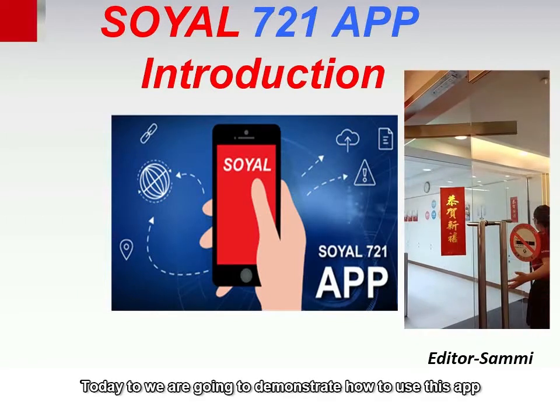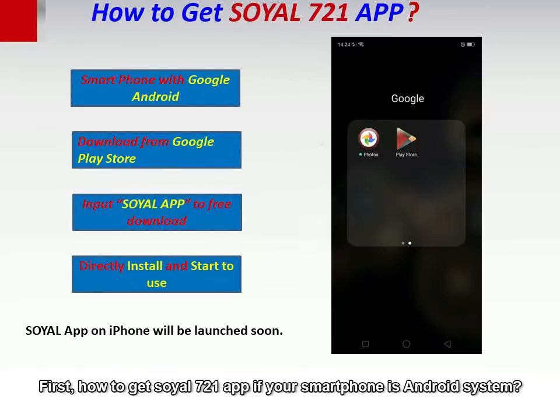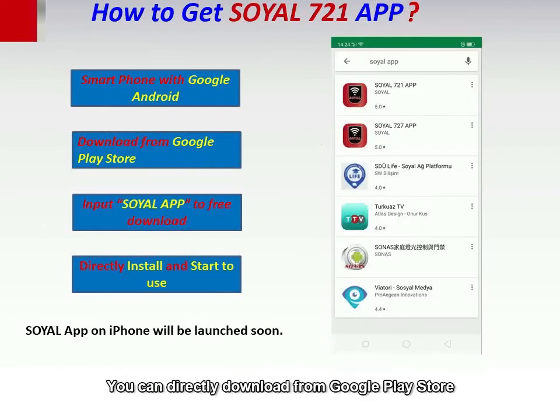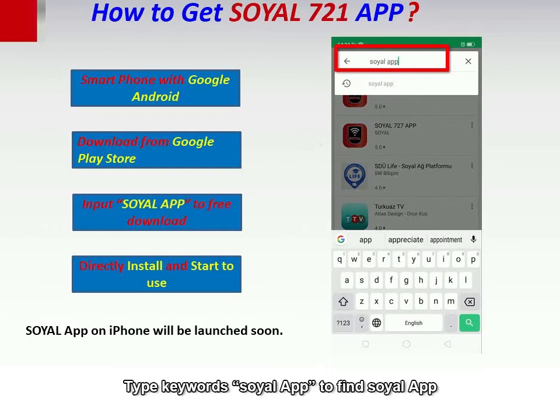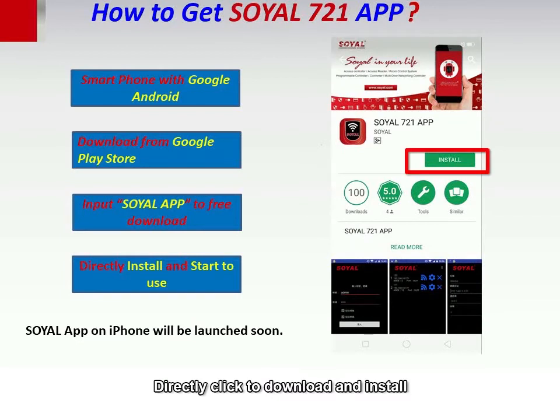Today we're going to demonstrate how to use this app. First, how to get Soya's 721 app: if your smartphone is Android system, you can directly download from Google Play Store. Type the keyword "Soya app" to find it, then click to download and install.